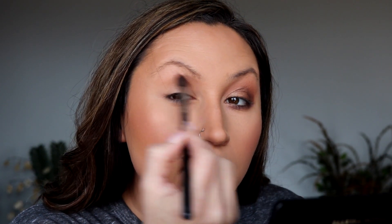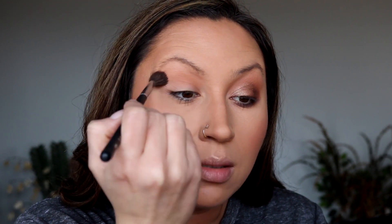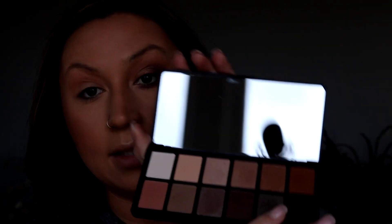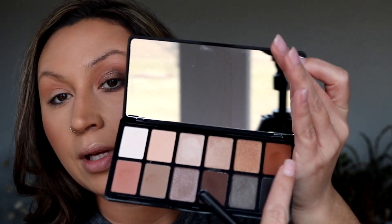I'm starting right in the socket and then blending out. This shade is absolutely beautiful — I love it. I'm just continuing to slowly build and blend. The edges do take a little more time to blend out, but for $10.99 you also get a really great mirror — you can totally see my whole camera setup in it.